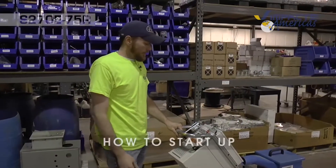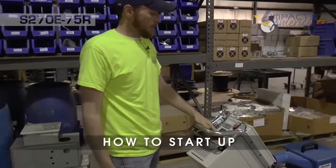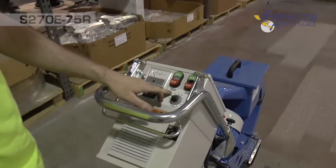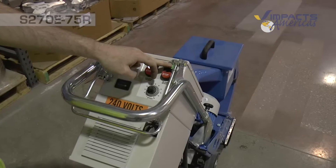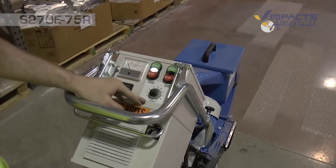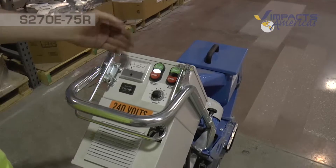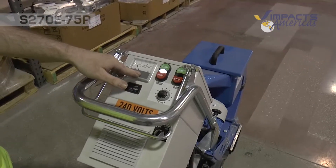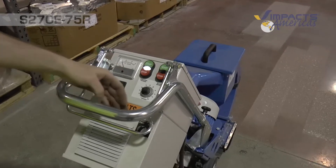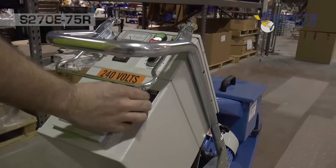The controls of the S270E75R are pretty similar to our 40R. We have our control on that starts the controls, our blast wheel on which will start our blast wheel, our speed pod to control the traveling speed of the machine, an hour meter, and an amp meter so we can watch our amps as we're blasting. One other feature this machine has is a blast wheel selector switch for forward or reverse.